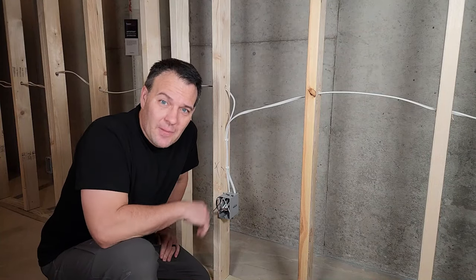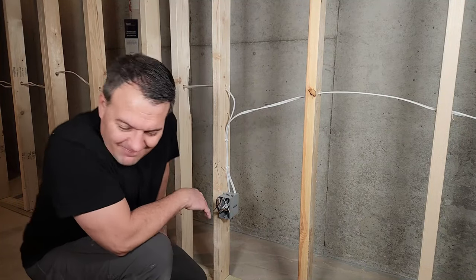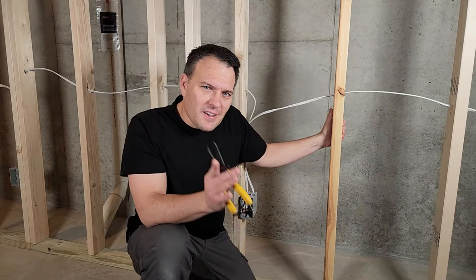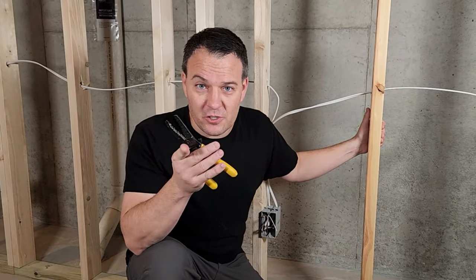In this episode of my 'finishing room in your basement' series, I'm going to show you how to rough wire a room and install a circuit breaker. I've consulted with a master electrician to make sure I provide the best possible information. Electricity is no joke, so if you're uncomfortable with anything in this video, hire a professional.